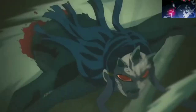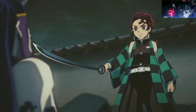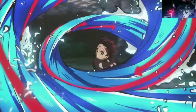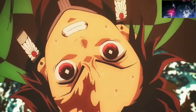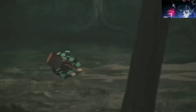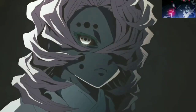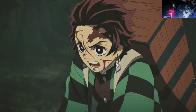Tanjiro relies almost exclusively on Water Breathing for the majority of Demon Slayer's first season, allowing him to take care of most tough demons by remembering his teachings and understanding when to pull off the techniques he's learned. While Water Breathing does help Tanjiro out in the early stages, he reaches his limit with this style during his fight against Rui, where the lower rank 4 demon shows just how hopelessly outclassed the protagonist really was.